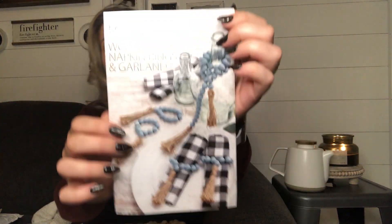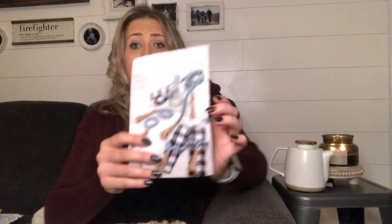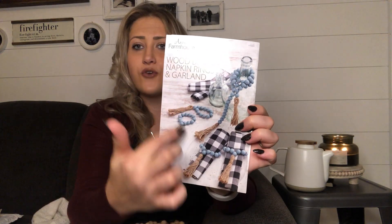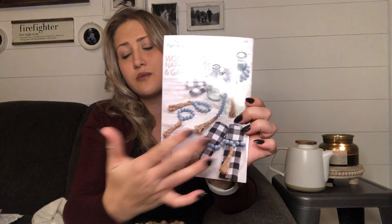So right here is my craft. This is a kit for wooden bead napkin rings and a garland. There are supplies for four wooden napkin rings and a whole entire garland — and hypothetically, if you needed more than four napkin rings you could just keep going and make six or eight. I love this — it's huge in farmhouse decor and I have not followed that trend and purchased one yet, so now that I'm making one I am so excited.